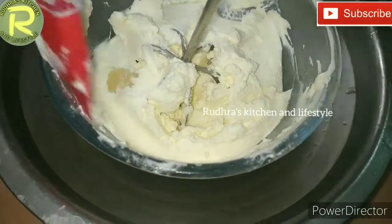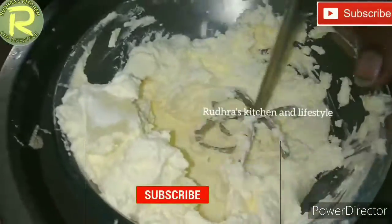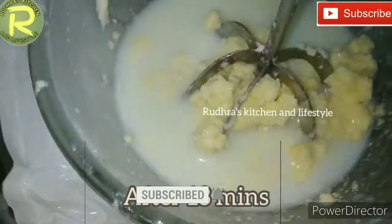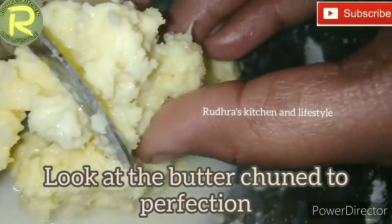If you add a cooling cup, you can add ice cubes. You can add the ice cubes and whisk everything together in the whisk.